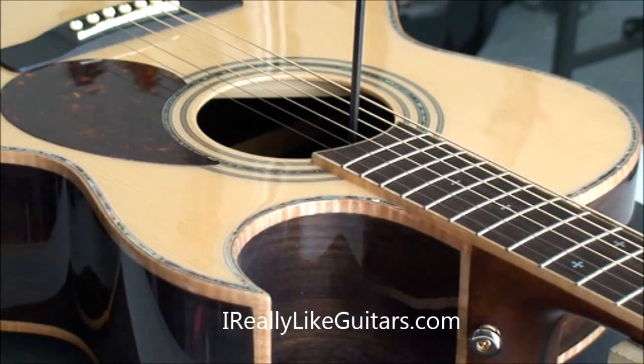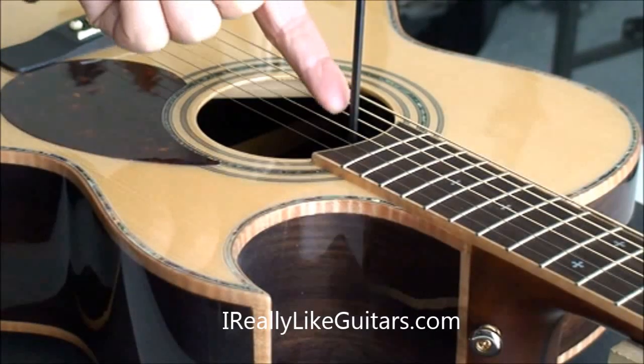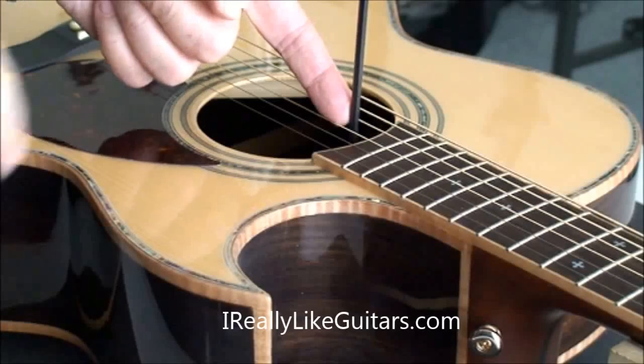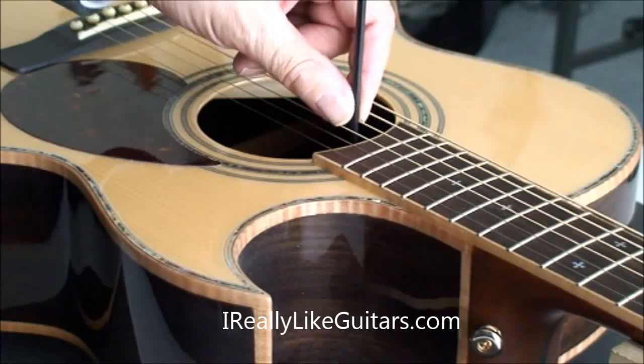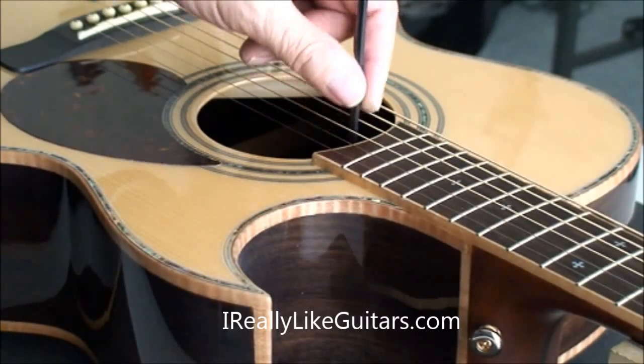Hi, this is Beat from IReallyLikeGuitars.com. In this video I want to quickly show you how you would go about adjusting the truss rod from the side of the body rather than from the side of the headstock. Most electric guitars have the nut to adjust the truss rod on the headstock, but most acoustic guitars actually have it inside the sound hole here on the side of the body. I've also seen it on the body side on some Fender models and on some Music Man models.